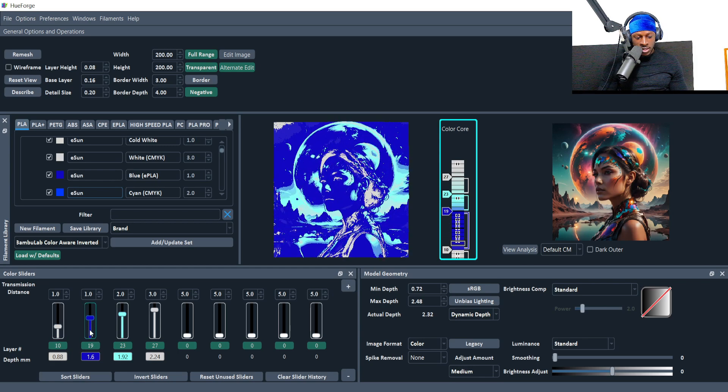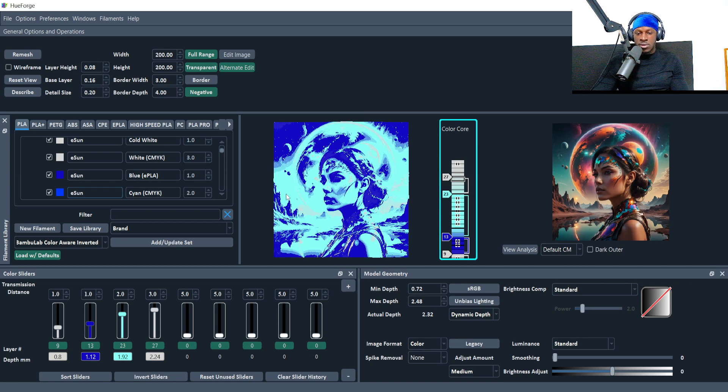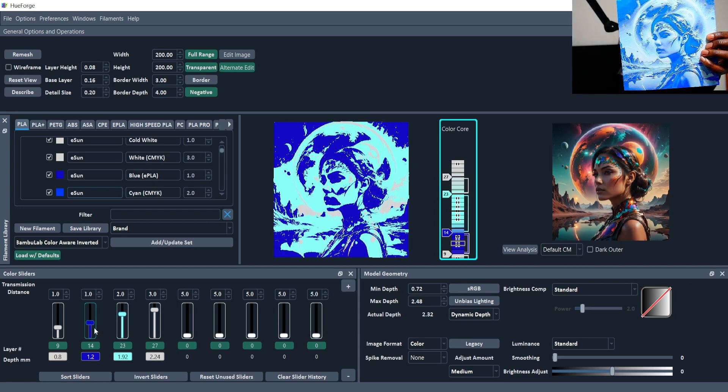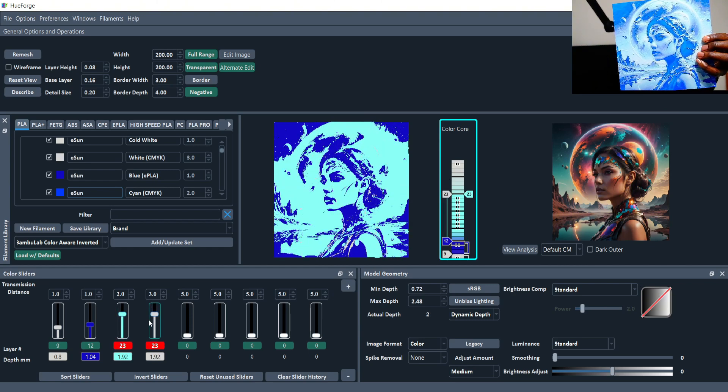You can play around with the sliders to control how many layers of each color appear. A cool trick: press the middle mouse button to see a more realistic representation of where the filament actually lays down. Normal mode shows it more blended than it actually is, and the middle button mode shows it less blended — so your actual HueForge would be somewhere in between. You can also scroll the layers while holding the middle button to see the effect, and change the top white layers too — but be careful, it makes your actual depth thinner.